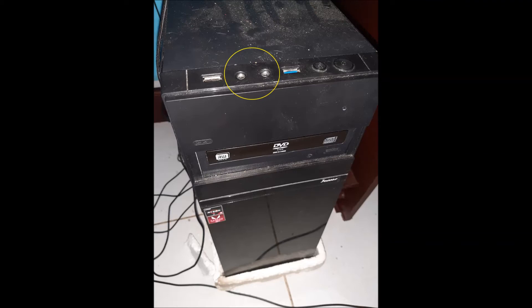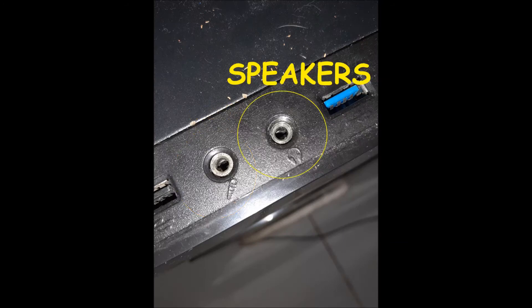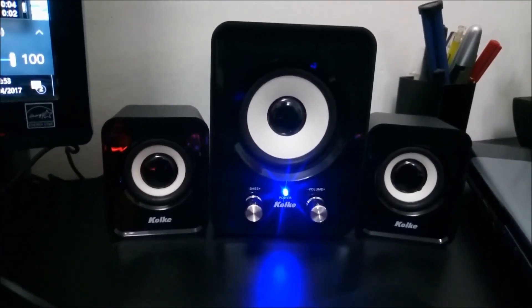On some PCs there is another port at the top or at the front. In this case they have no colors, but they have symbols. One has the symbol of a mic and is obviously for mics. The other one has the symbol of headphones, and we can plug in our speakers or headphones in there. Okay guys, thumbs up, leave a comment, and subscribe for more — bye bye!